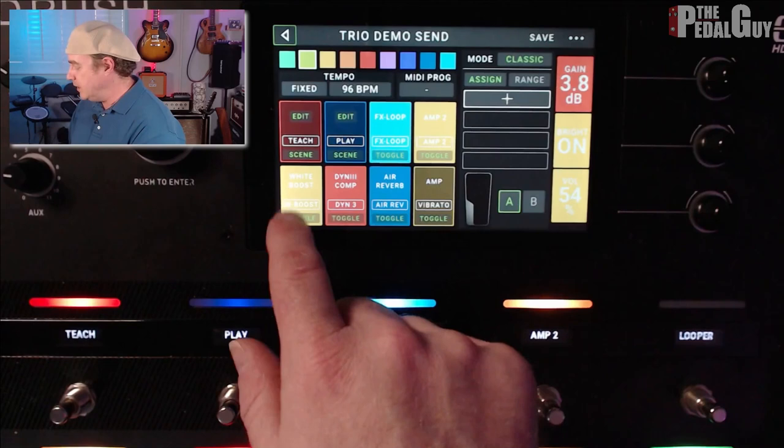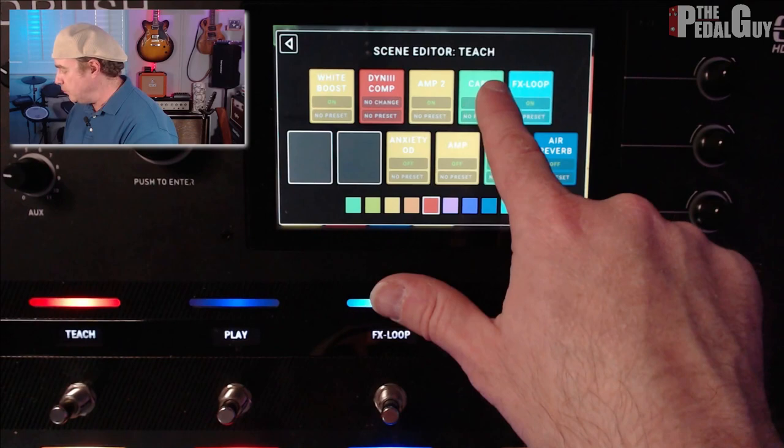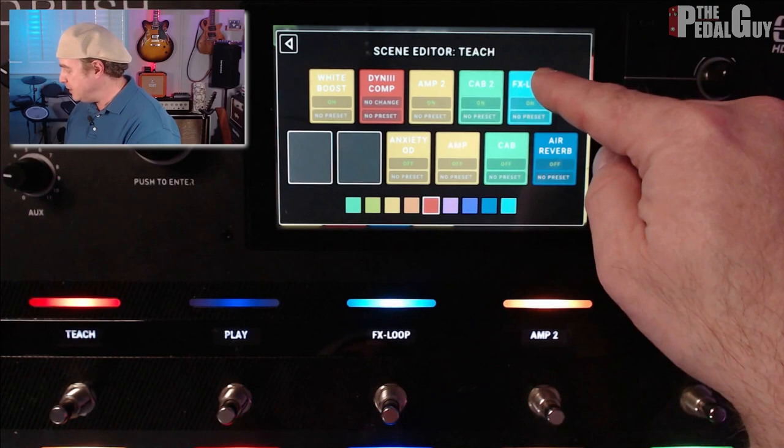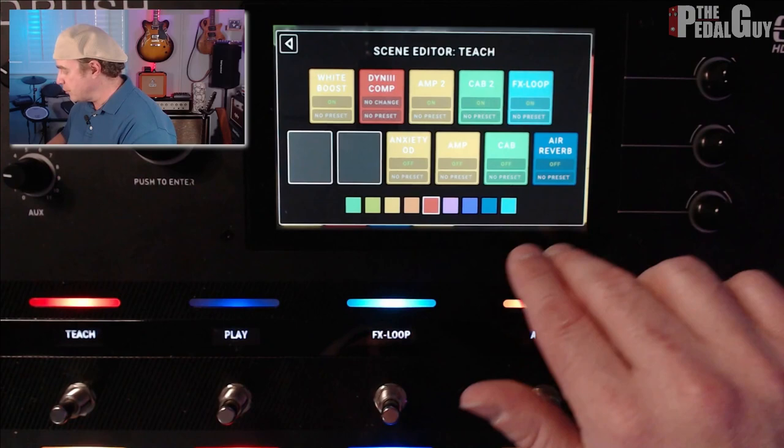In the Teach scene, you can see that I've got the White Boost, the DynComp, and Amp 2 and Cab 2 — that's the Saldano — they're both turned on, and the Effects Loop is turned on. Conversely, the Anxiety Overdrive and the second amp and cabinet — the Fender — along with the Reverb, those are all turned off.